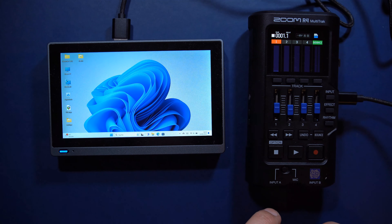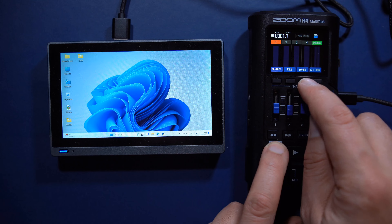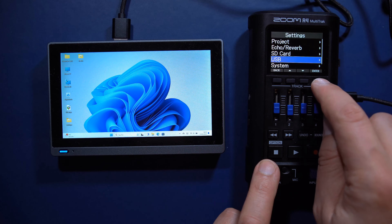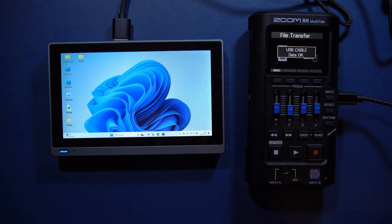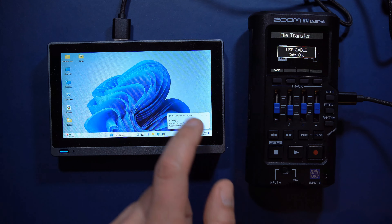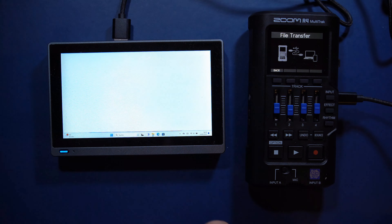Let's take a look at file transfer to a computer. You can choose the file transfer option in the USB menu, and then drag the files into any folder on your drive, where you can use them for further processing.